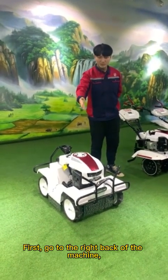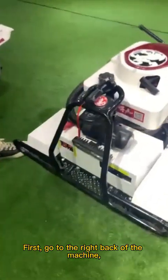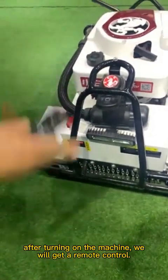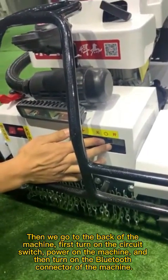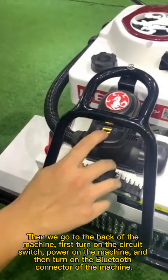First, go to the right back of the machine. After turning on the machine, we will use a remote control. Then we go to the back of the machine, first turn on the circuit switch, power on the machine, and then turn on the Bluetooth connector of the machine.